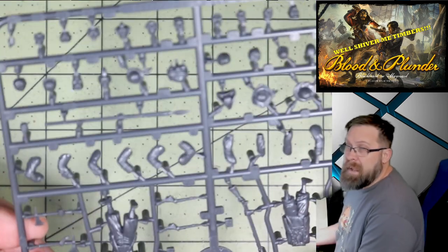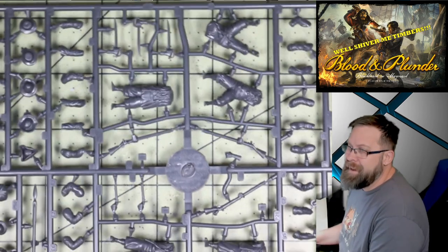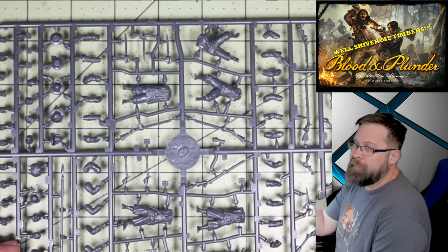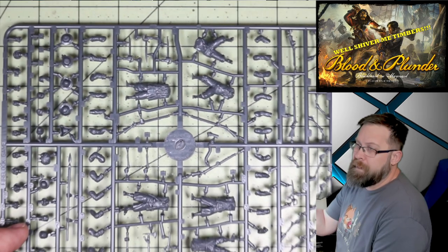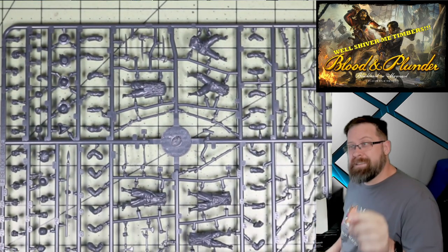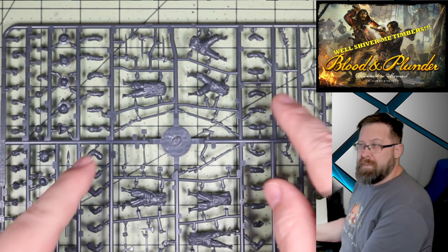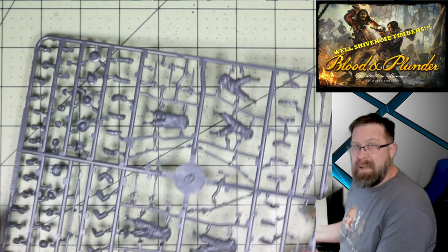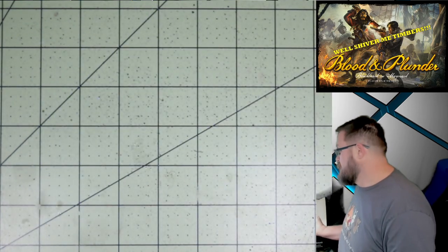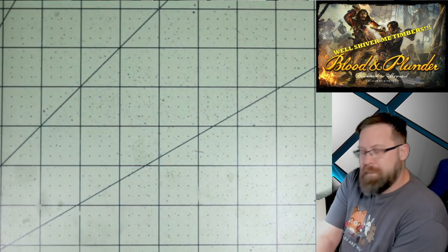This is going to hurt my ADHD — the analysis paralysis is going to hit me hard. I'm going to reach out to Mike. Mike, if you're watching this, you and I are going to talk about what I'm supposed to do with this. It's ridiculous — I love it, but it's ridiculous. Well done, sir.